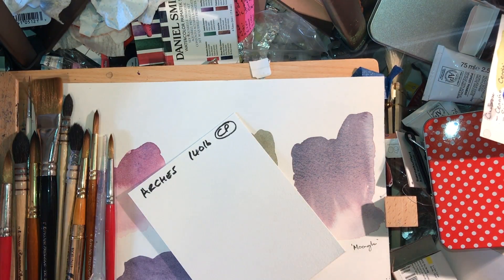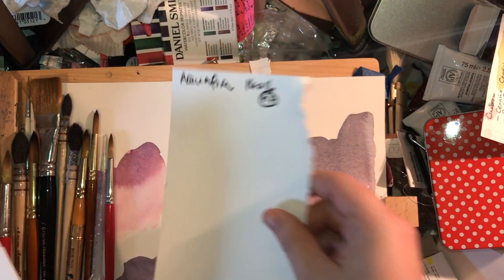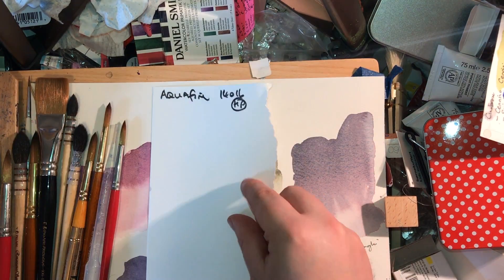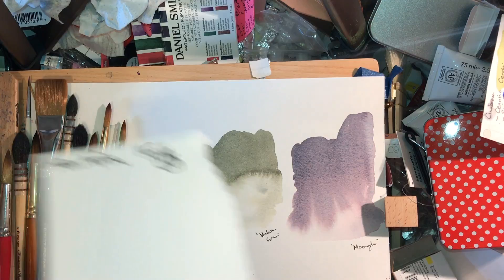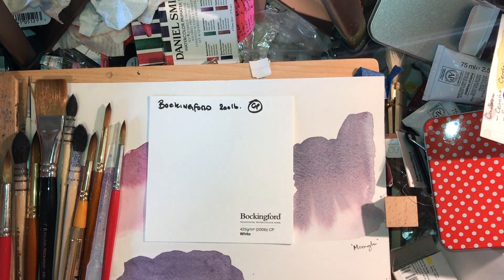I'll show you the papers I've got today — mostly offcuts from my studio or samples sent by companies. First, Aquifine student grade hot press: this is a cellulose chemical pulp paper, 140 pound. It's torn out of a pad because I have such disdain for this paper I couldn't be bothered to use scissors. Next I have Bockingford, which is also chemical pulp paper, 200 pound cold press.